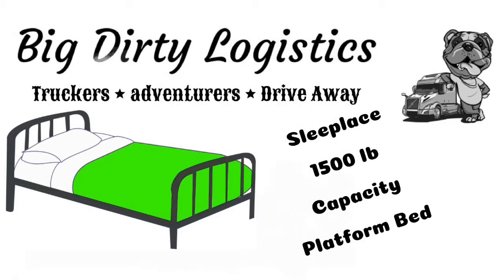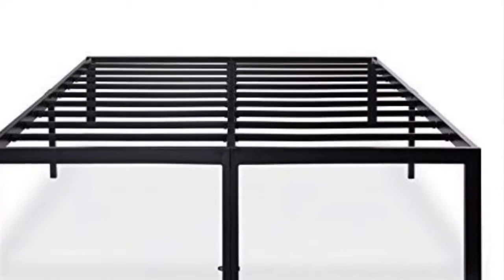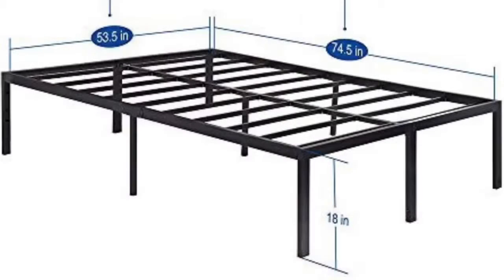This is a review of the 1,500-pound capacity Sleep Place platform bed. I bought it on Amazon — I'll put the link in the description box below. It is very well made, goes together very easily. I would buy this bed again in a heartbeat. It's one of the best beds I've ever owned.